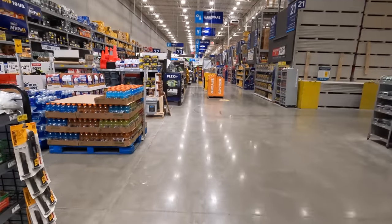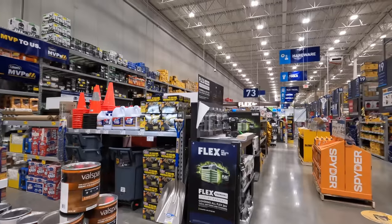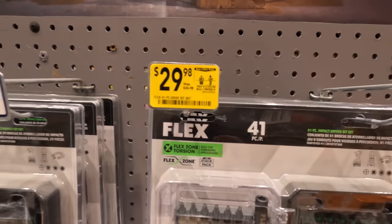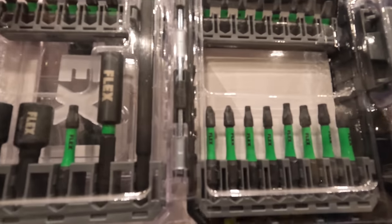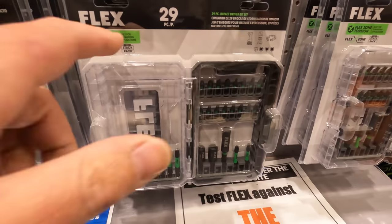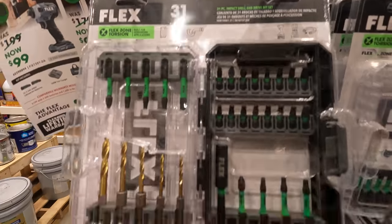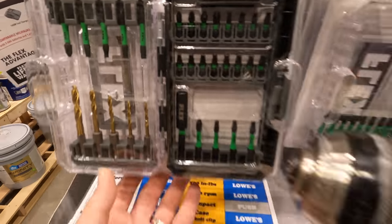Alright, let's see what they got at Lowe's in Vernon Hills, Illinois. First thing we come across is some Flex products. They got a bit set for $29.98 — 41 piece, comes with some extensions. That's a nice little set right there. $24.98 for their 29-piece and $29.98 for their 31-piece. Not bad.